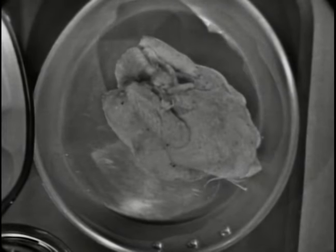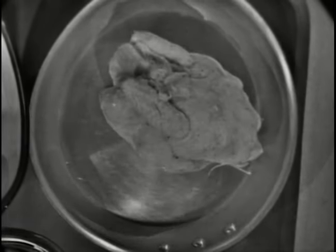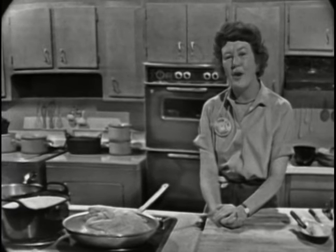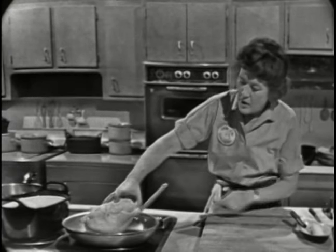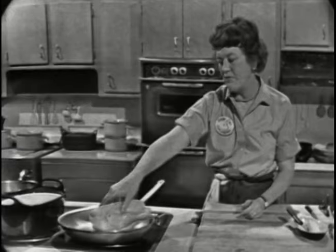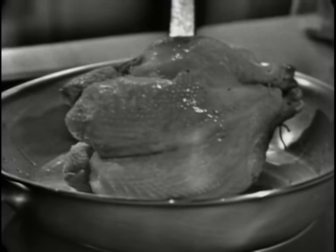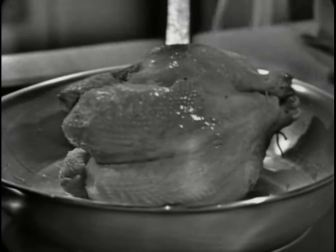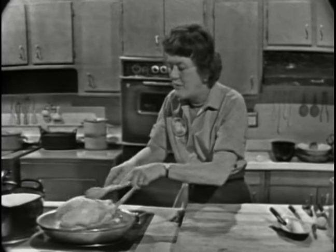That's beginning to get hot enough, and you start on the breast side. I think it's easier to turn the chicken with your hands. When you're cooking, you ought to get used to using your hands a lot because they're the best instruments you have. We're trying to brown on this side and a little bit on the breast side — it'll take about five minutes, just keep turning it. You can turn it with two spoons, but you have to be careful not to break the chicken skin, because as it browns and crisps up it becomes quite delicate.